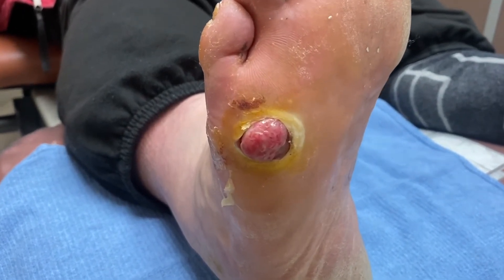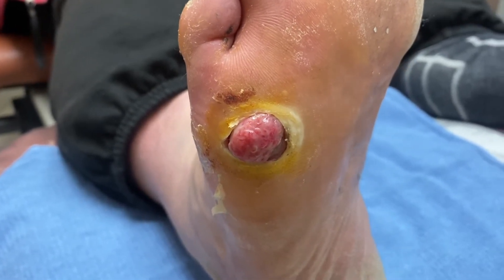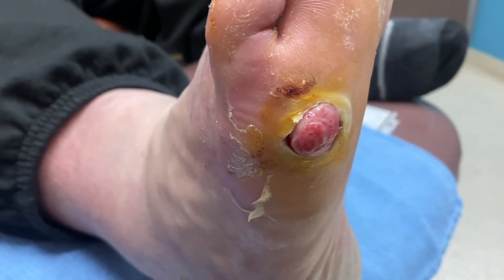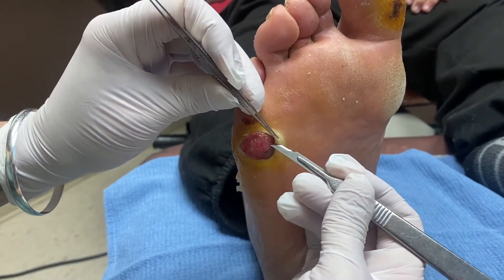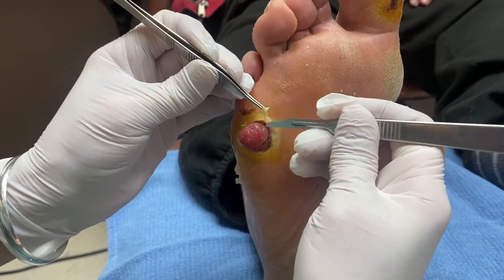You can see here the soft tissue bulging out of the ulcer. What we need to do is debride some of that down and try to deflect some pressure. The first thing I'm going to do is take down this dead tissue right here — we just surgically debride this.